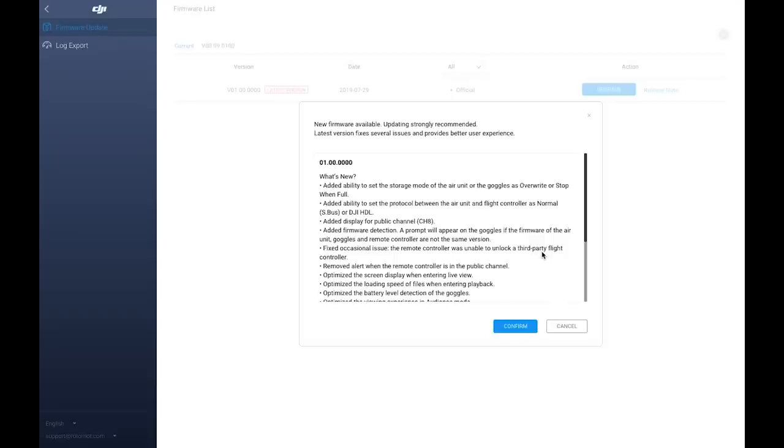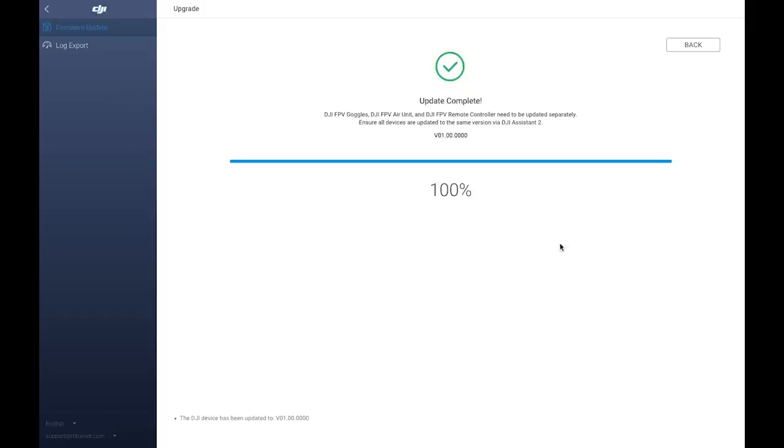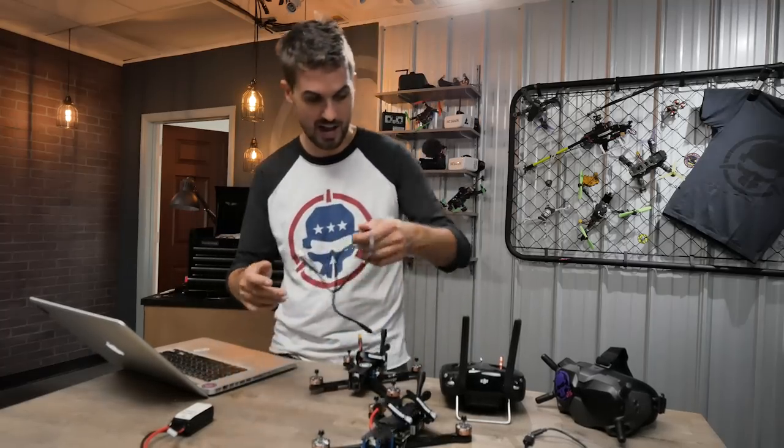Activation success. Once activated, you'll likely be given the option to upgrade the firmware — go ahead and do that. Once the update is complete, unplug. You need to repeat that same process for the DJI goggles and the radio — power on the device, plug it in, go through all the agreements, and update the firmware. If any of the DJI components are not activated, you won't be able to use them.